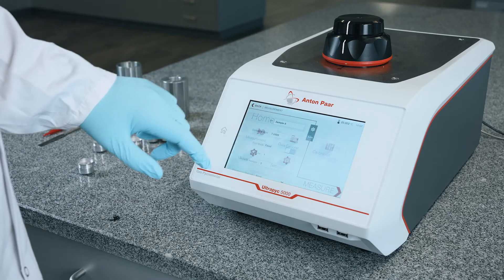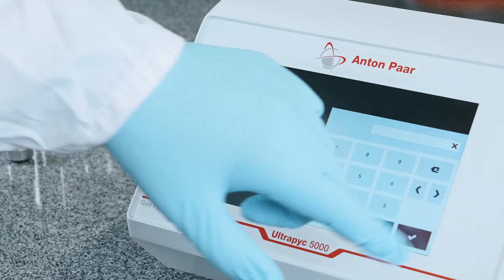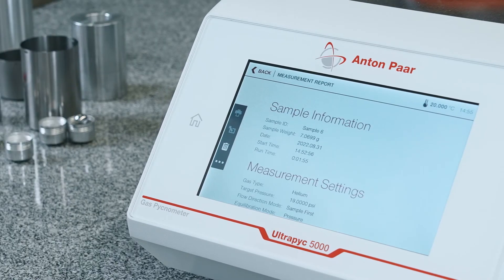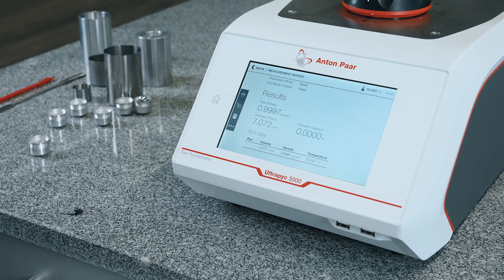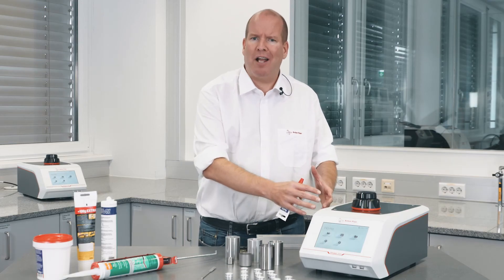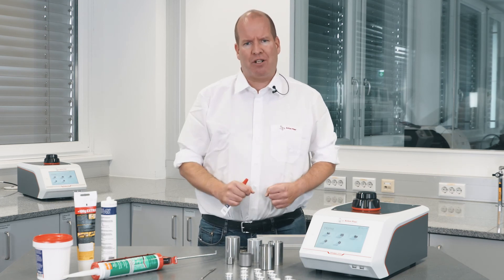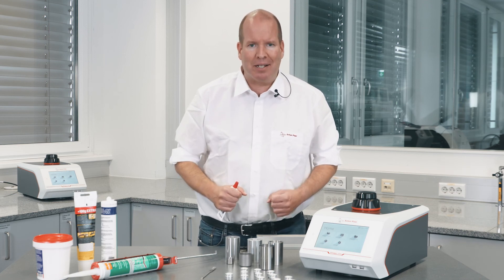After loading the sample, simply select the conditions for the density measurement and press measure. The large touch screen has an intuitive interface, and viewing results is easy. Choose the Ultrapick 5000 density analyzer to achieve batch-to-batch consistency and fulfill all regulatory packaging requirements.